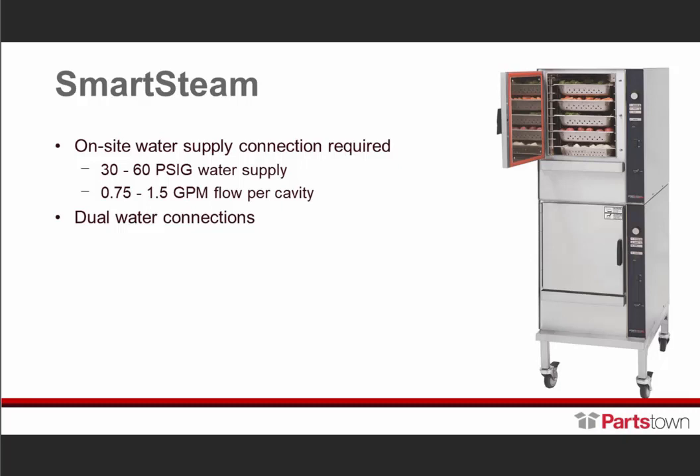Also on the Smart Steam, being boilerless with no generator and no boiler, it requires no traditional deliming — just equal parts water and white vinegar, same as the Intech and Vortex.